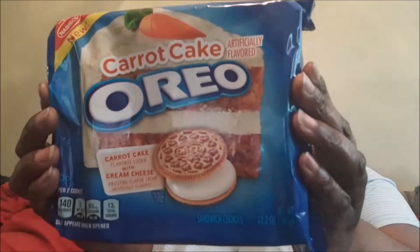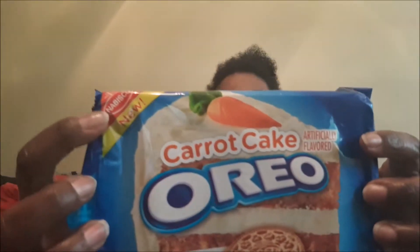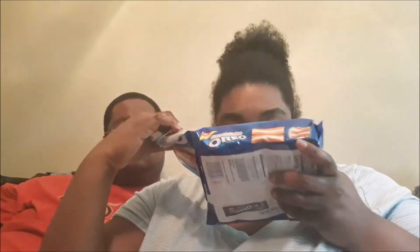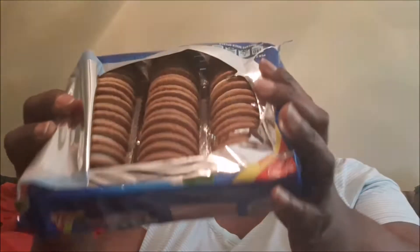The next one we got was the Carrot Cake Oreos, and it says New on the bag. Let's open it up. Oh, that smells good! It is carrot cake flavored cookies with cream cheese frosting. It actually smells really good when you open the bag — it smells just like carrot cake. This is what it looks like inside.